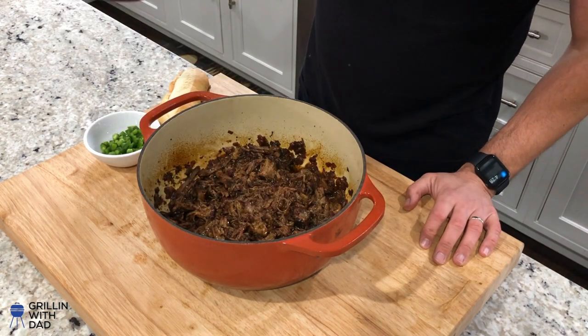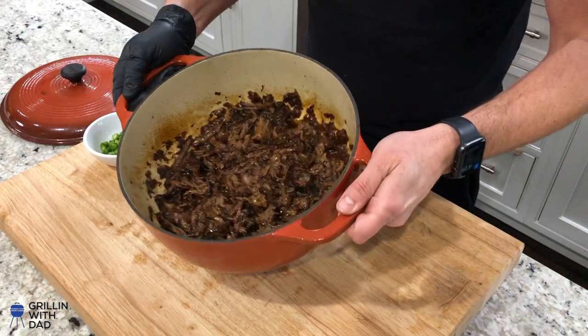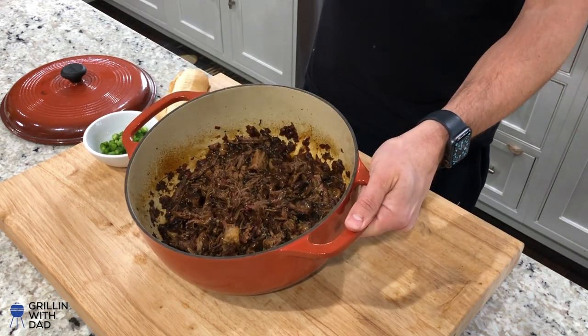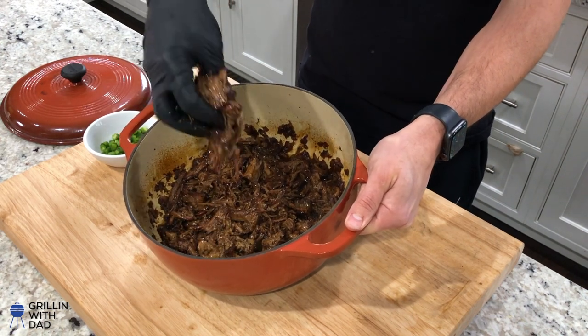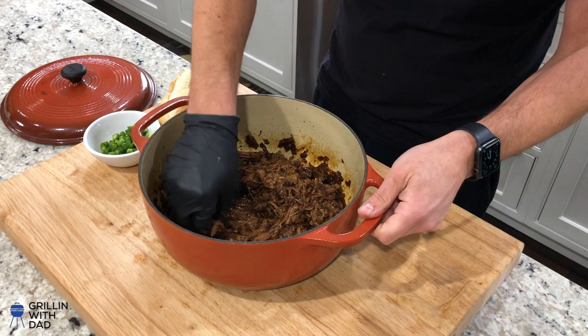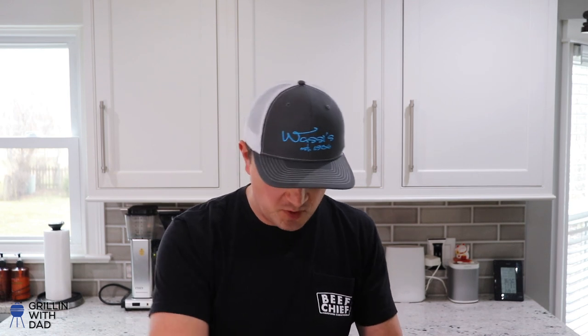I pulled it off the grill after about 10-15 minutes with the barbecue sauce, which allowed it to caramelize a little more. This stuff smells so good — it looks unbelievably good. Just shredded beef deliciousness, so juicy and moist with that barbecue sauce mixed in. Let's take a little taste — so good. That little sweetness from the barbecue sauce really puts it all together.